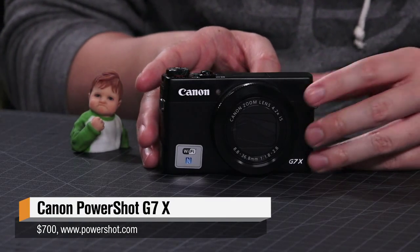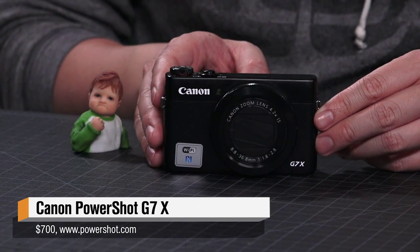Hey guys, it's Will from Tested, and it's Norm from Tested, Norman Chan. For the past couple weeks, almost a month now, I've been testing this new Canon camera. It came out late last year. It's the PowerShot G7X.